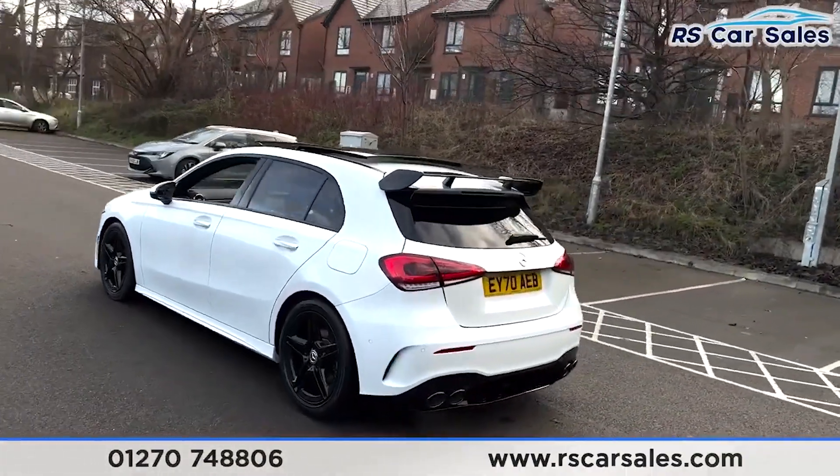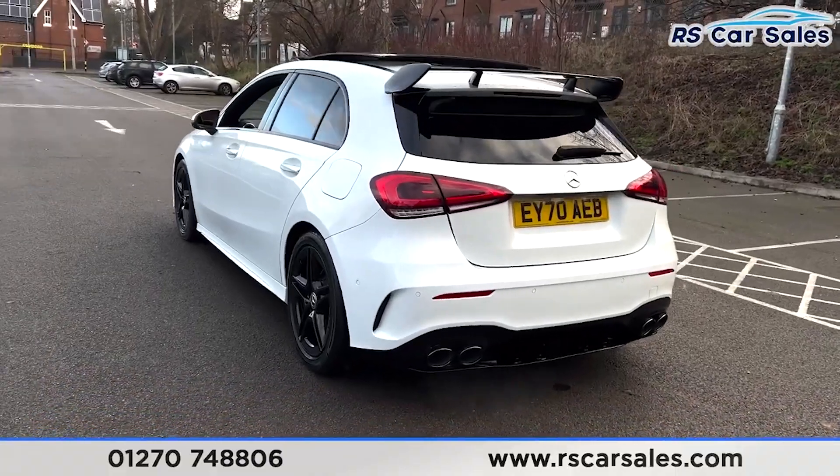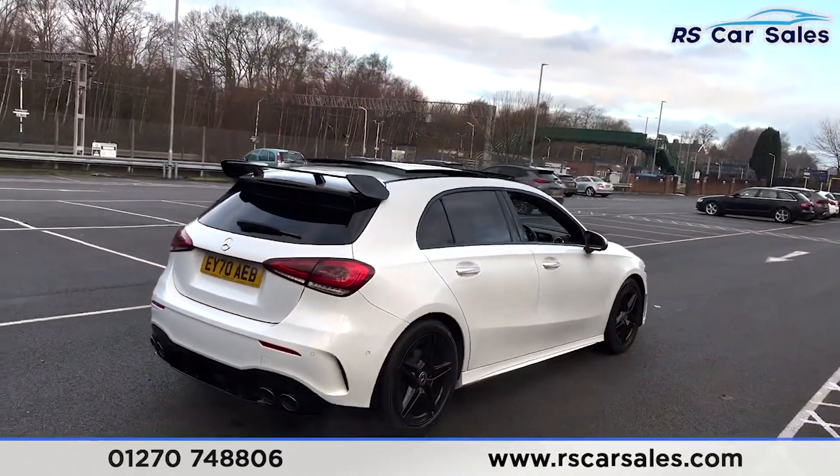We have the A45S-style rear end on this vehicle, so you get the rear boot spoiler and also the quad exhaust with your rear diffuser. We have a nice spacious-sized boot and front and rear parking sensors with a rear reversing camera.